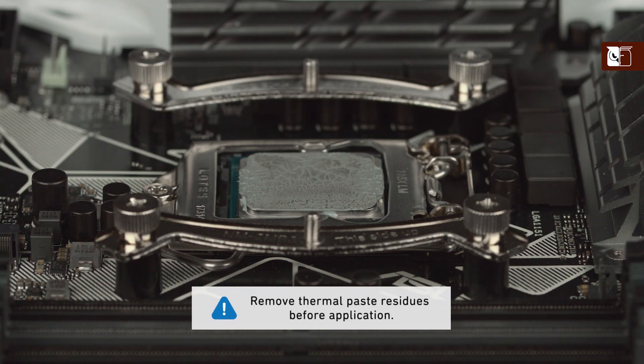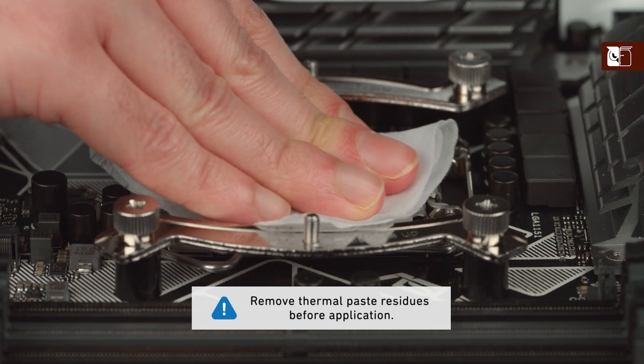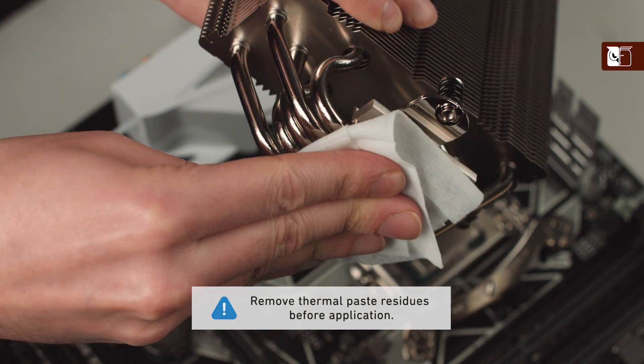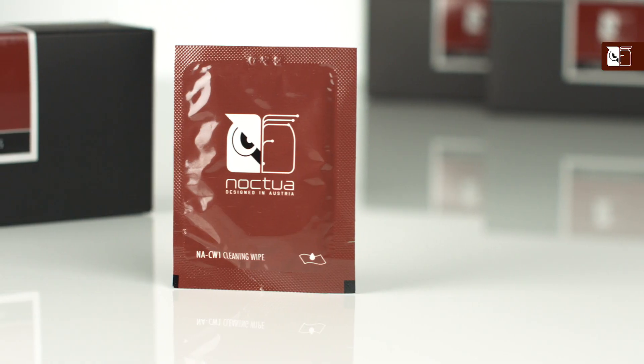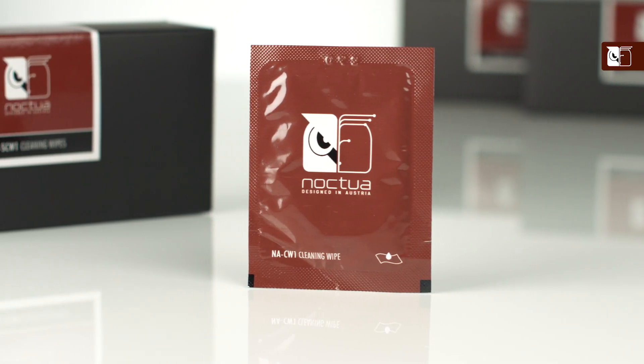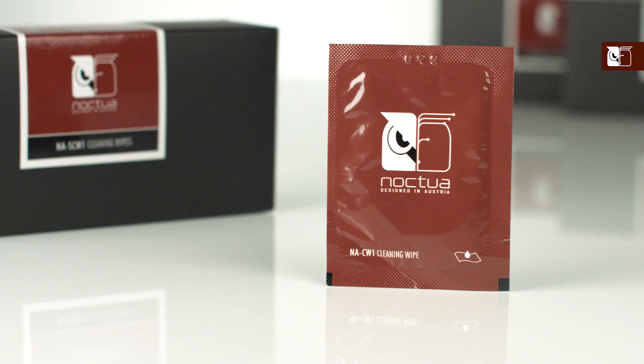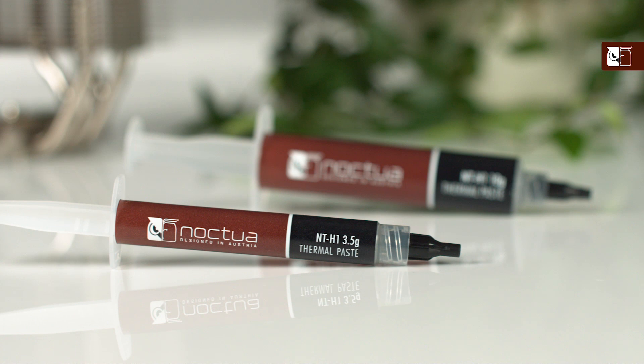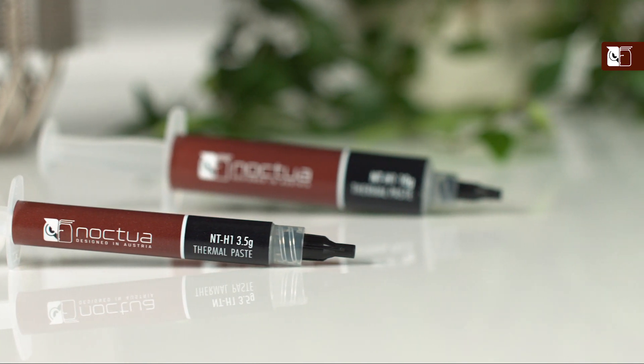If this is not your first time installing this heatsink, or you're replacing a pre-existing cooler, then you should first ensure that any residue from thermal paste from previous installations has been cleaned from the CPU and the heatsink. Isopropyl alcohol or cleaning wipes such as a NASCW1 can be used.